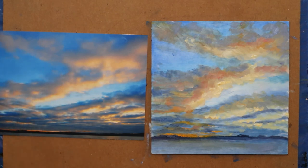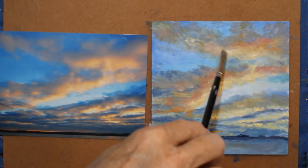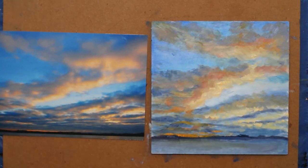So I'm just going to come in, blur some of that out, dull it down, because I don't want that much light up there. I like that better — it's leading your eye further down.